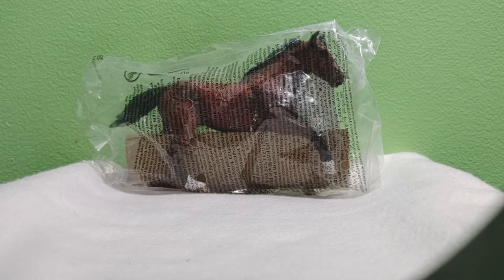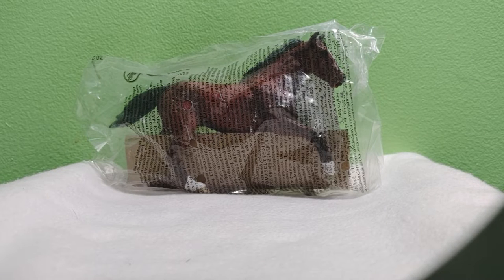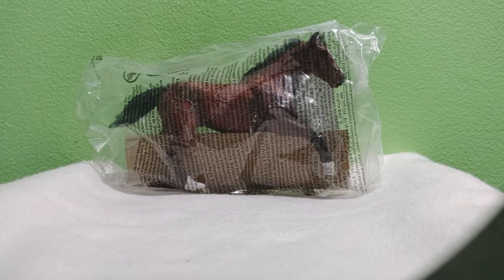Hi everyone! We're going to quickly look at another Mojo model today, and if you guys would like to see more of this type of video, please comment, like, and subscribe below and tell me what horse you want to see next. So let's jump right into this.